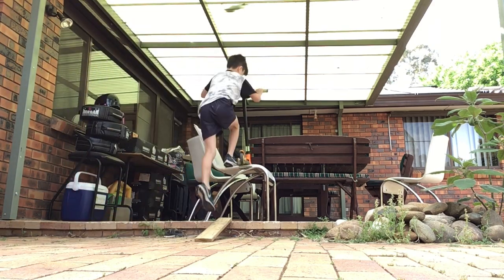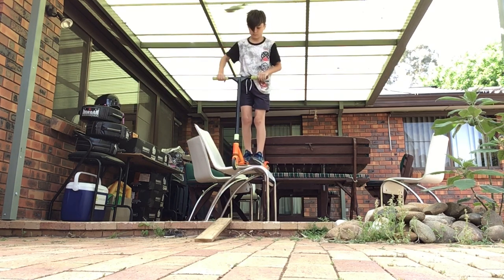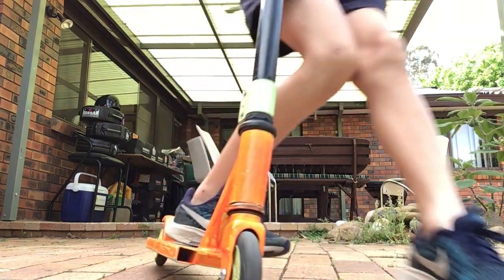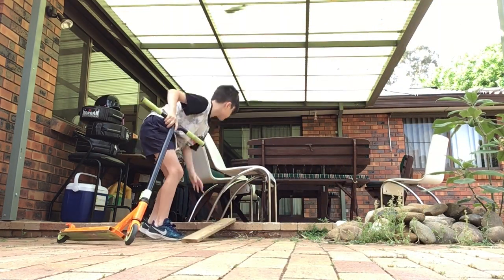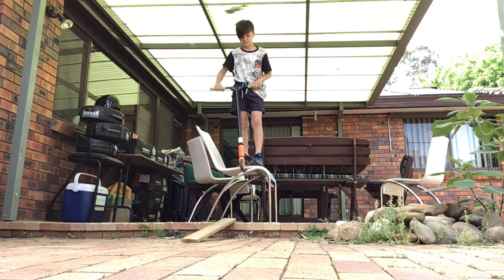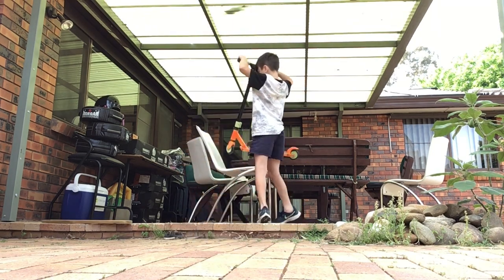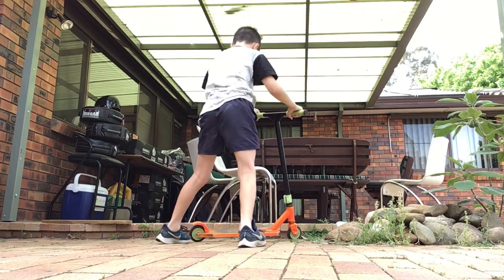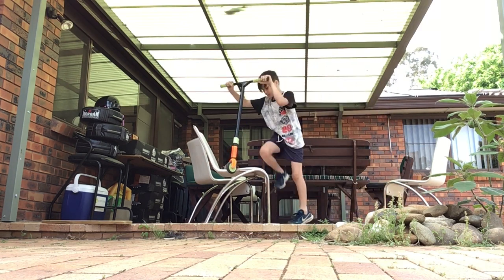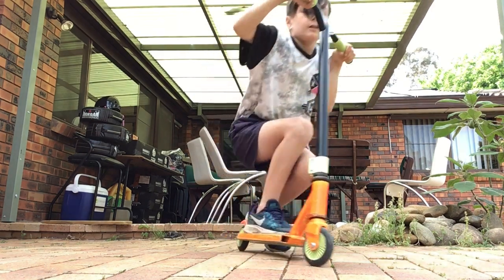Let's try it out again. I'm going to play some music and then... let's try it out again.